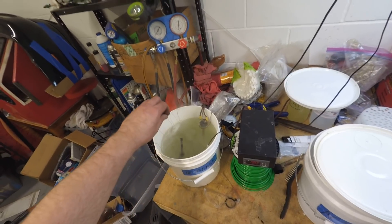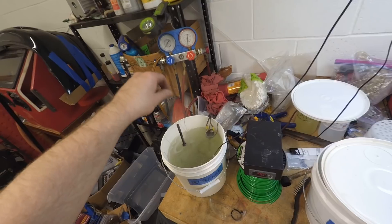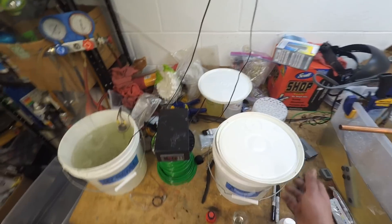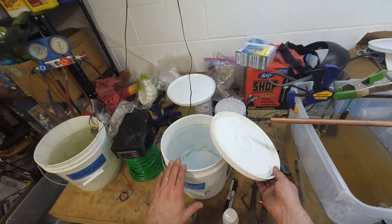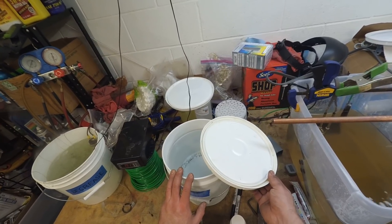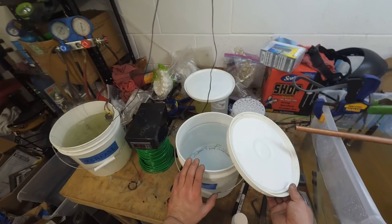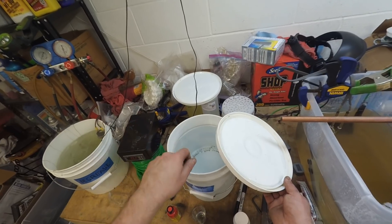I've got some parts sitting in the degreaser that I ran through a wire wheel and completely stripped of all rust and old zinc coating. The second step is a quick dunk in the acid pickling bath, made of distilled water and muriatic acid — distilled water is used throughout this entire setup. It's a very mild acid solution you can get at Home Depot. The parts just get a quick dunk and then move on to plating.